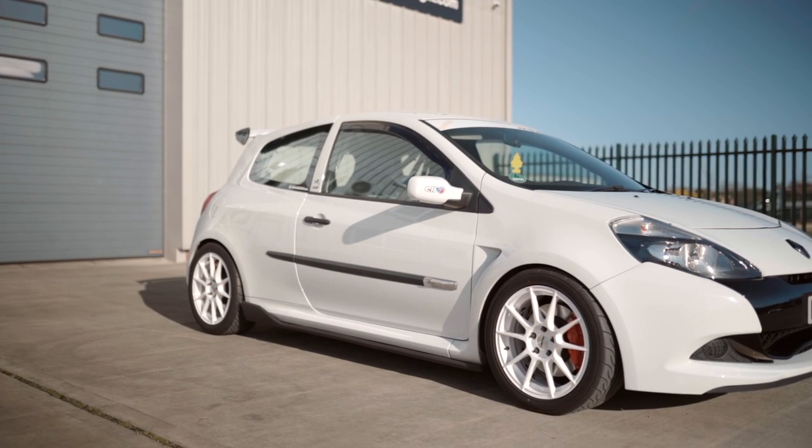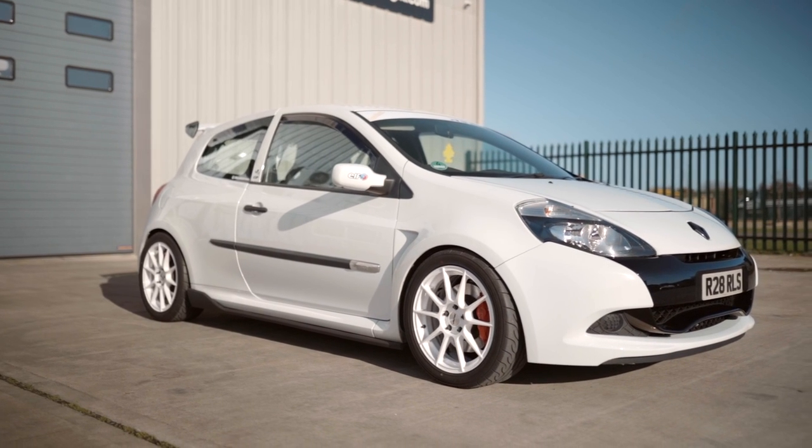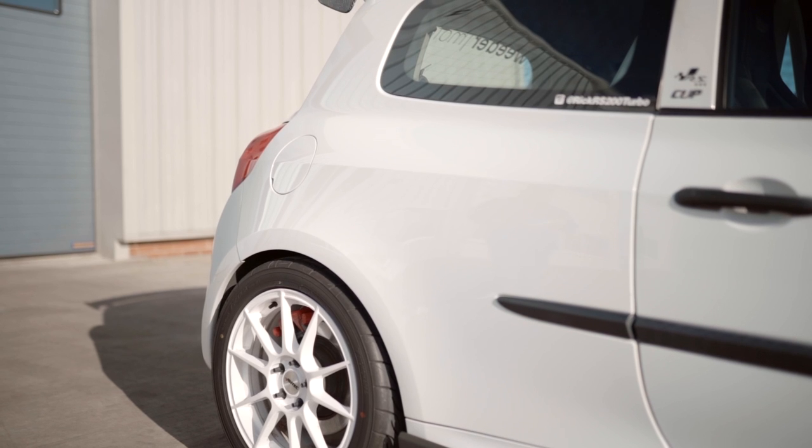I'm Ricky. This is my Megane-converted Clio 200 Cup. I picked it up — this will be six years in September this year. It just sort of got a bit out of hand and never left.